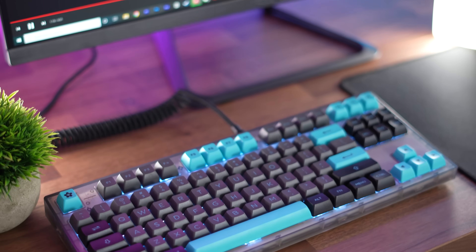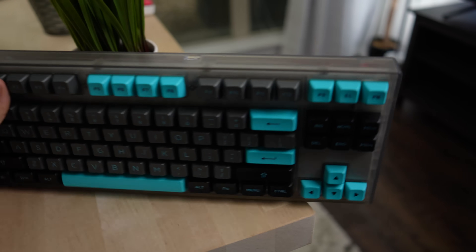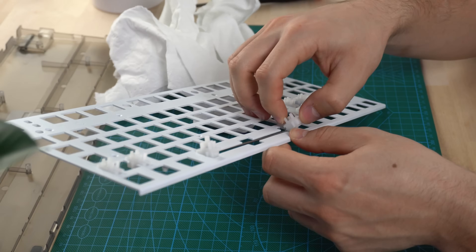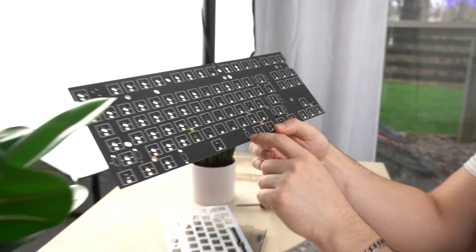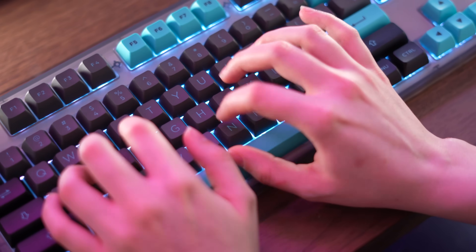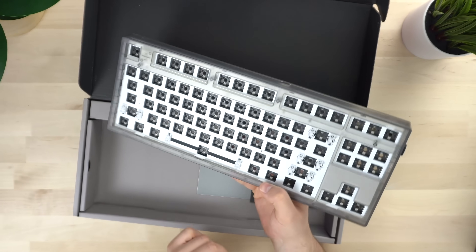Moving on to the number one spot — this is the MK870. Coming in at 80 bucks, you get a ton for your money. This is a TKL form factor, so if you want good functionality and awesome looks — TKLs look so cool — then a TKL is great. Now this comes with plate-mounted stabilizers that are pre-tuned, and they were damn near perfect when they came in. Something really special is that you can not only use the plate-mounted stabilizers that come with this board, but you can put in PCB-mounted screw-in stabilizers — which is insane. For RGB, this does have per-key lighting. The cool thing is this is south-facing LED, so no interference even if you're using Cherry profile keycaps — that's fantastic.